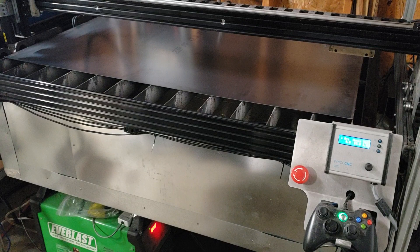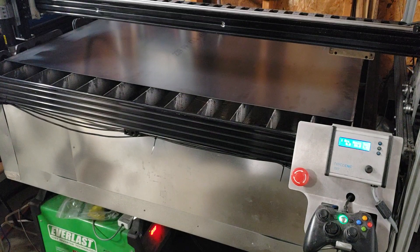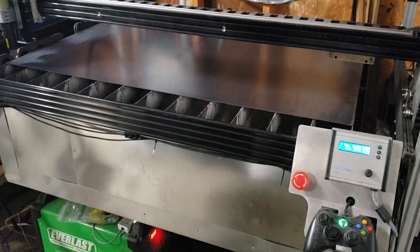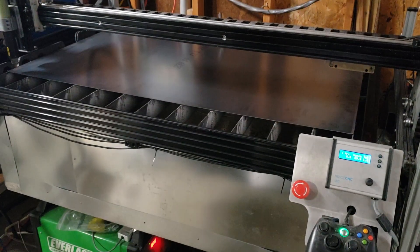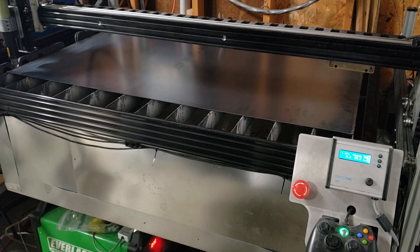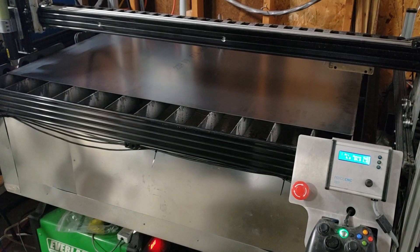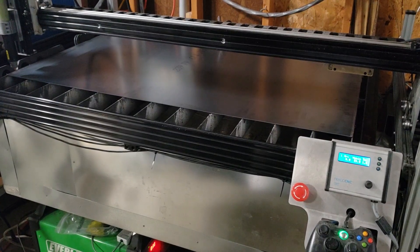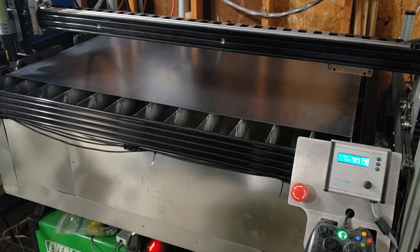I'm just doing a little demonstration on my home-built CNC plasma table. I can fit a 36 inch by 48 inch sheet, but I can only cut 30 by 48, which is still a pretty generous size. I built this primarily with OpenBuilds parts, based off of an Ox CNC router.